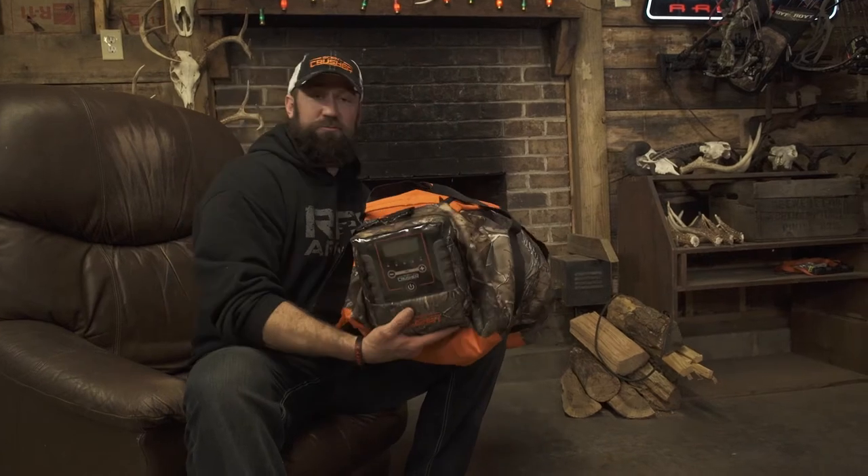What's going on boys and girls? Kit Campbell here once again with another Fireside product review. And this time, along with a cozy fire, I've got my cozy little Scent Crusher bag.